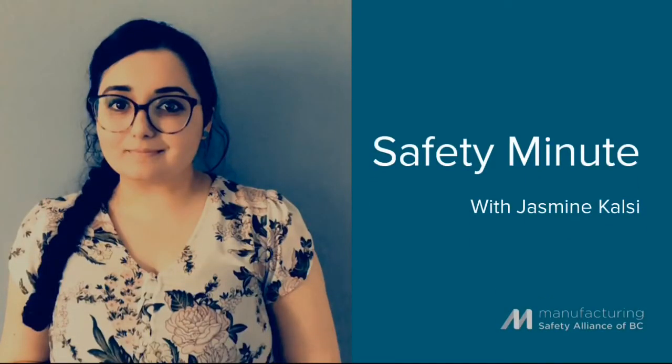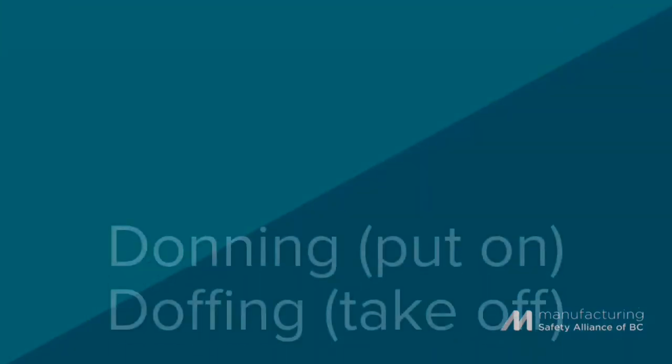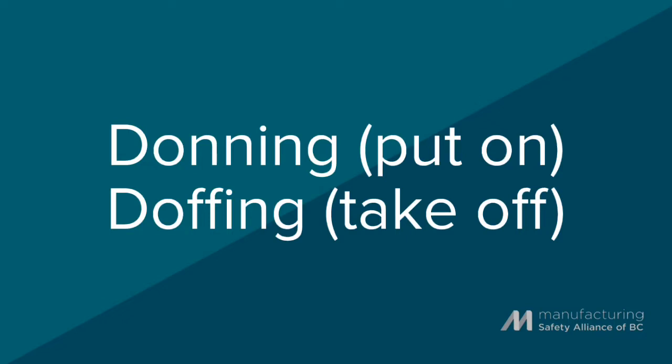Hi, my name is Jasmine Tulsi. I'm the Occupational Hygienist at the Manufacturing Safety Alliance of BC. In this video, Safety Advisor Sherry Snow is going to demonstrate how to don and doff your reusable half-faced respirator.